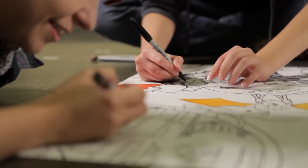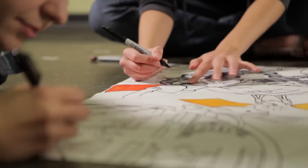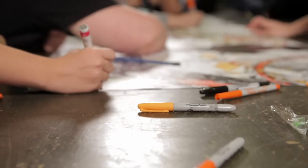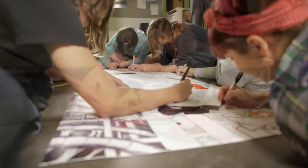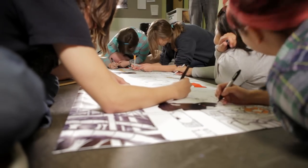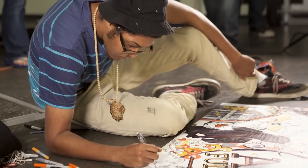They met, shared their ideas with each other, and then immediately began work on the banner. These students were chosen from past students and present students that we knew could work collaboratively with each other, had great ideas, and were quick with their artwork — students who stood out in the past year to us as exceptional artists.